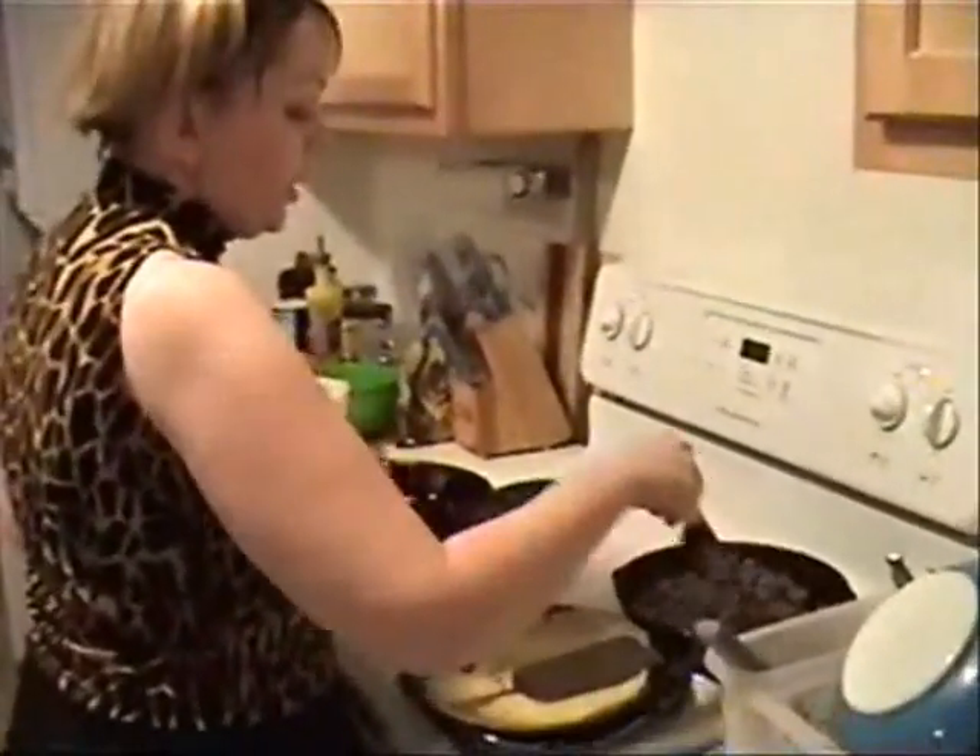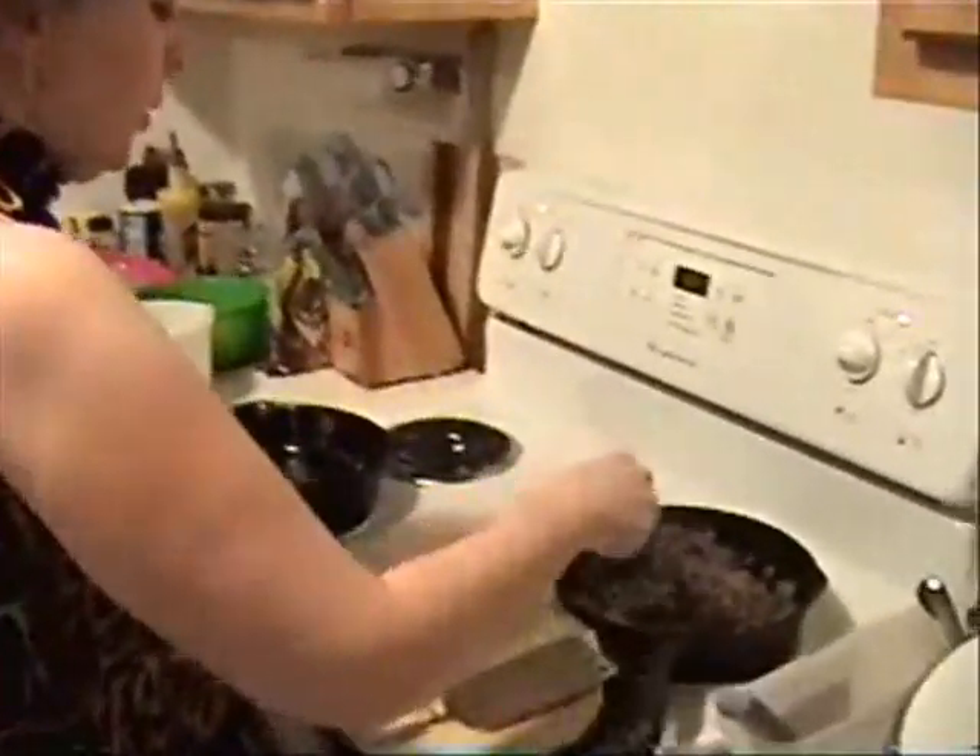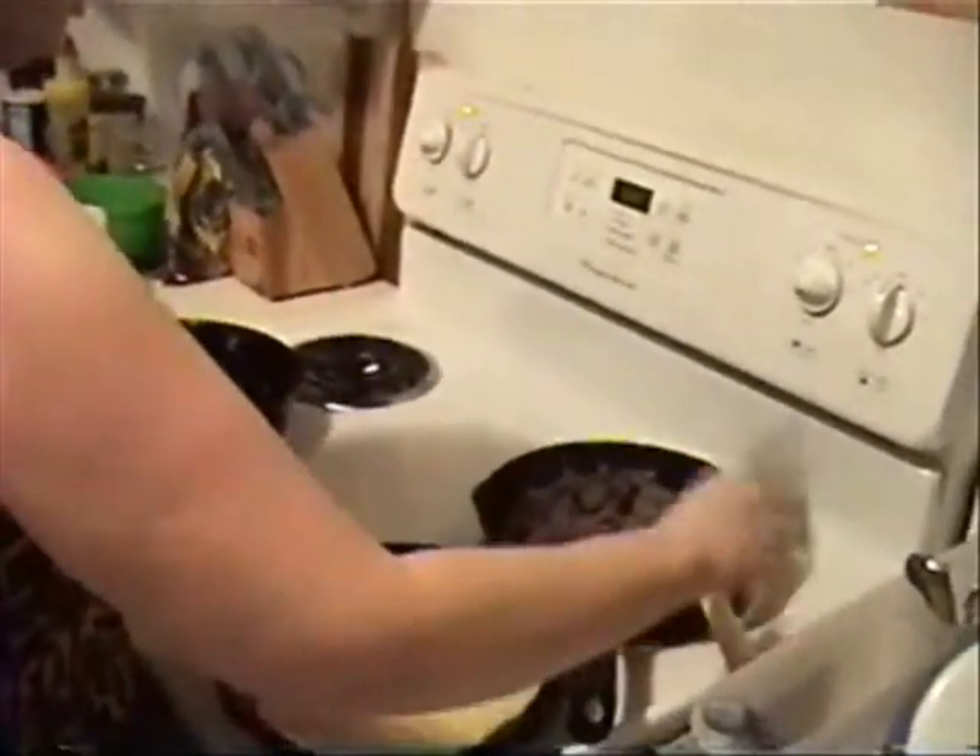My hamburger is ready. I like it if your hamburger is a little bit brown - it's kind of a nice paste. Almost done. I turn it off. Now I'm going to make pancakes.